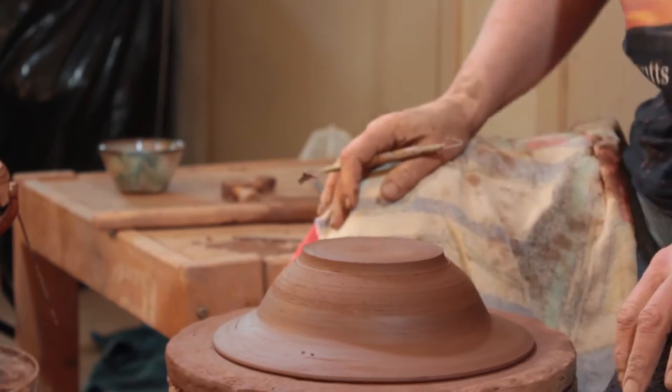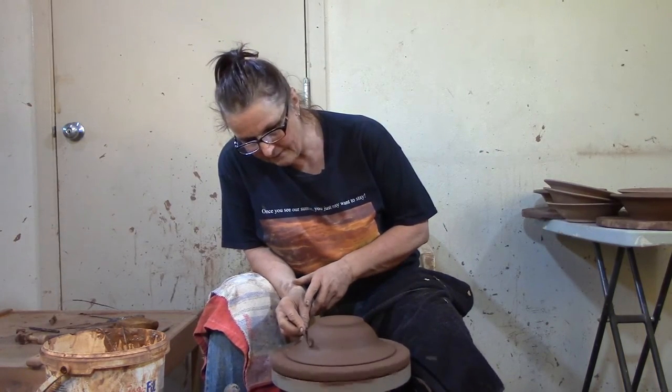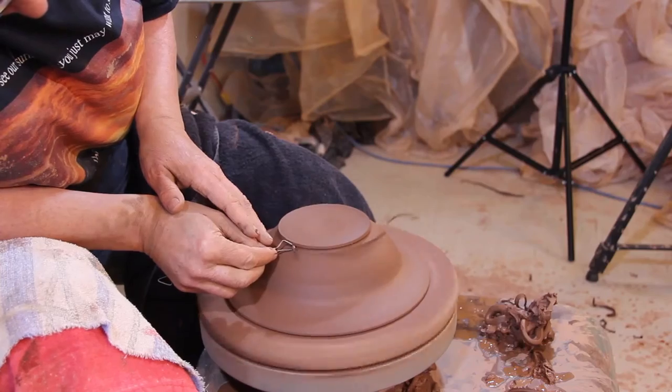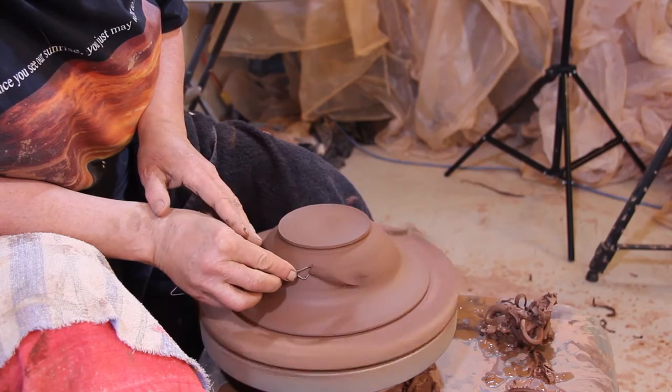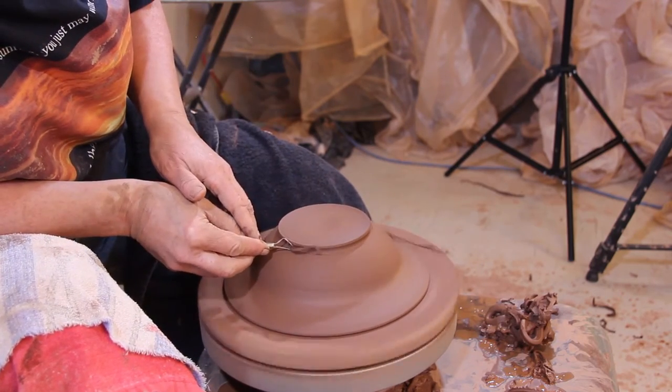I like my bowls to stand at the table and say, 'I'm standing here.' They have to have presence — not Christmas presents, just they have to have a stance. So I give them a bit of a foot and undercut it.